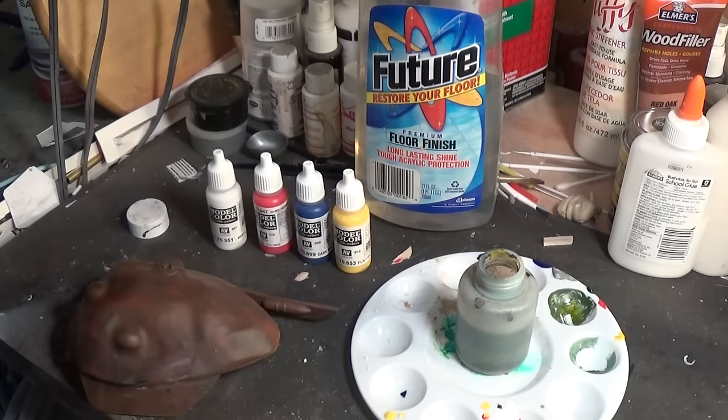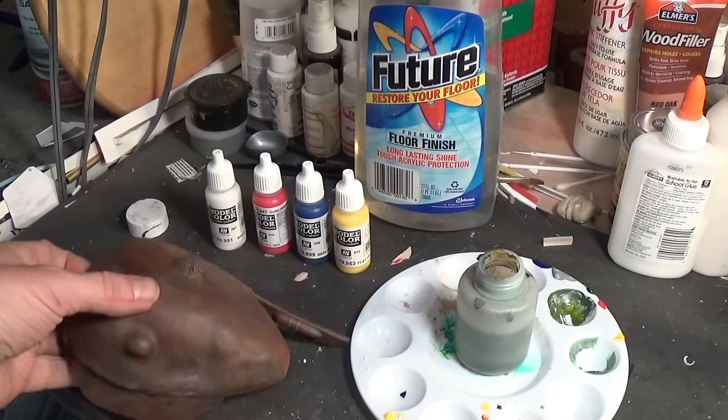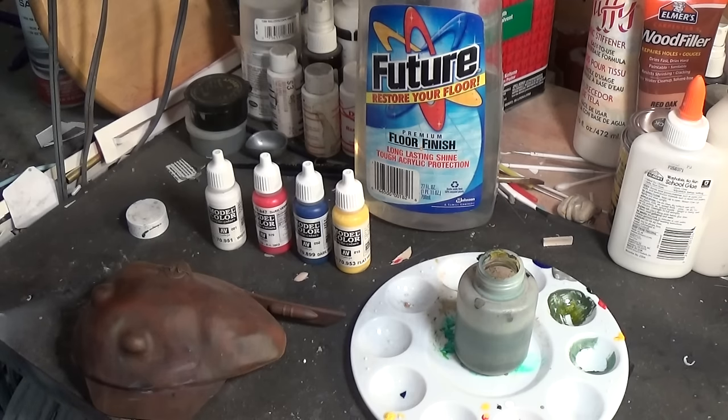I want to show everyone how to use the dot filter weathering technique using acrylic paint instead of oils, and I'm going to do this on a sci-fi alien hover tank kit.